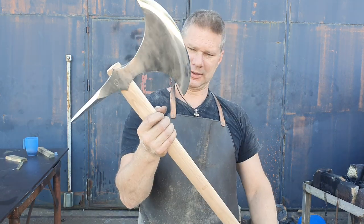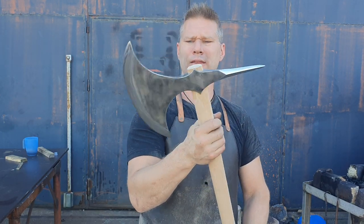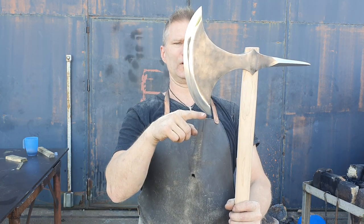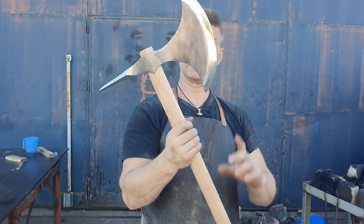It's a usable weapon. It's not very heavy. The head weighs around 1.1 kilos I think, and the edge is well, between 25 and 30 centimeters. I haven't bothered to measure it.